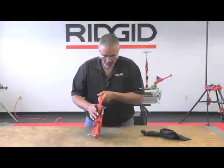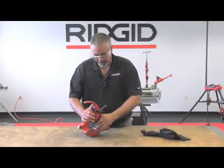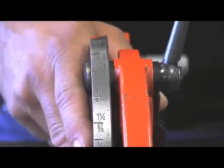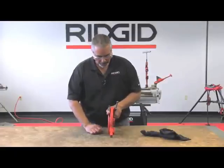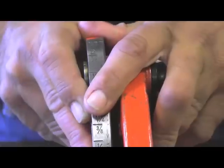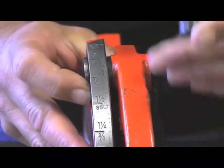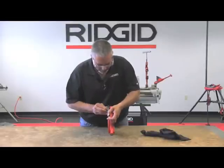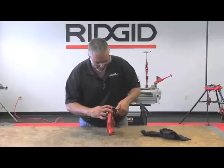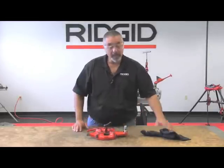Now we need to set it for size. On the locking screw there is a mark, and you can correspond that with the sizes of pipe according to what dies you have installed. We've installed a set of one to two inch dies, so I'm going to set this at two inch. I'll loosen my locking lever and slide the cam plate over until the mark on the locking screw corresponds with the mark on the cam plate. Once you have that, tighten down the locking screw. There you have it.